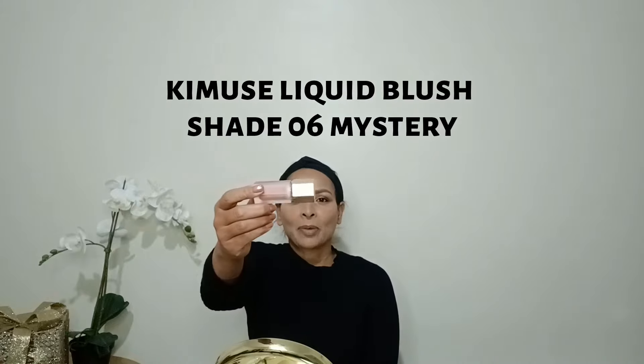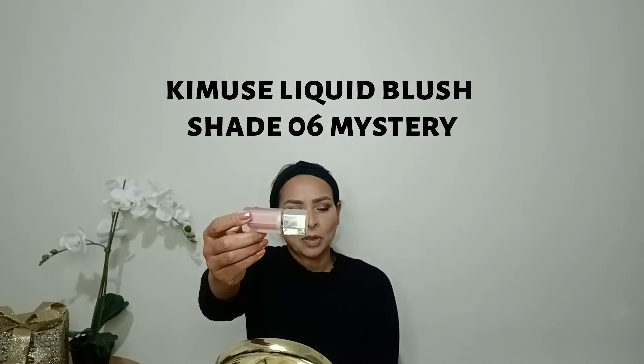Next I'm going to apply blush from Kim — liquid blush shade 06 Mystery. Just apply one dot — this is very very pigmented. I'm using a brush to blend it out. You can see how pigmented it is from just one dot. I blend it out until it's smooth with a very light hand.